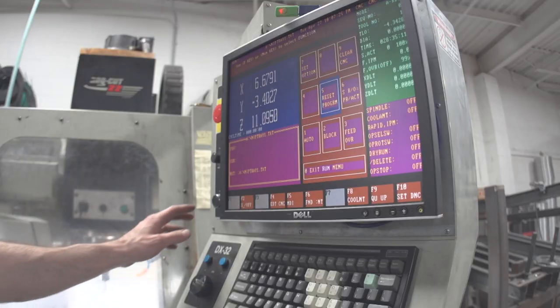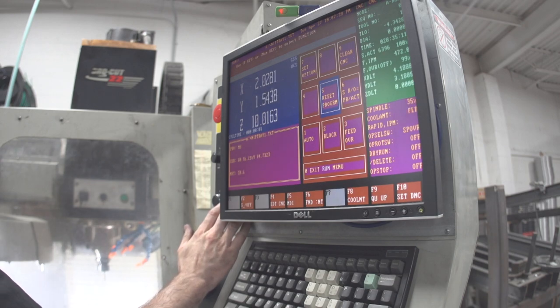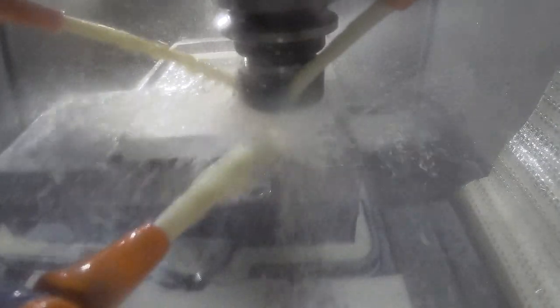All right, now I'm hitting run. Here we go. Program's queued up, machine's loaded full of tools, we're going. First cut, we're just taking an end mill and going around the outer edge — just establishing the outside of the part.